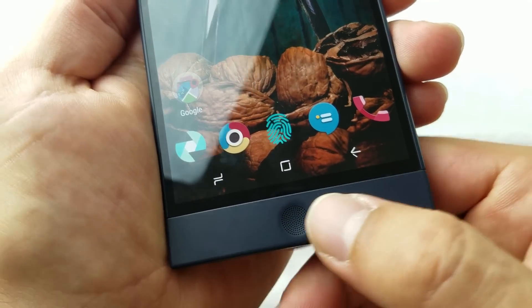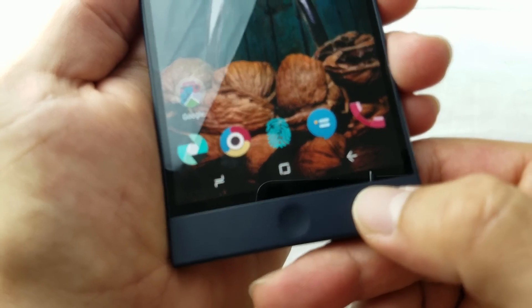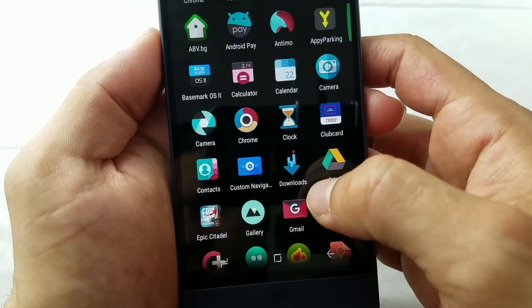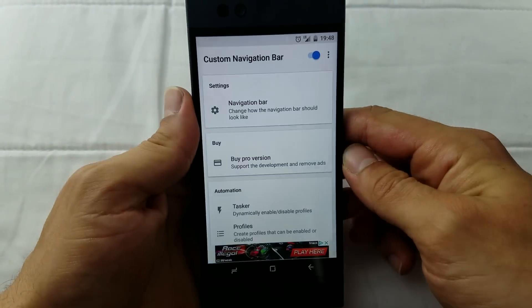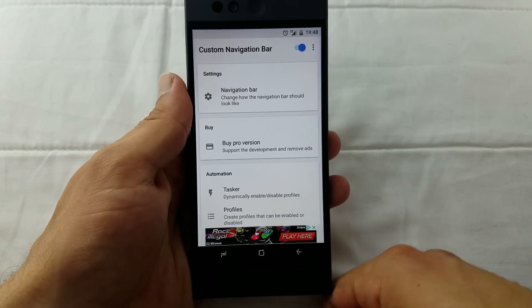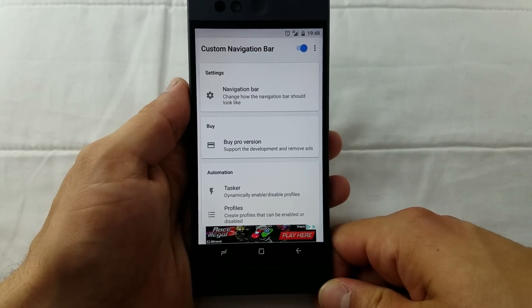In case you're wondering how I managed to swap the recent and back buttons and install a custom navigation setup, there is a simple application called Custom Navigation Bar. I've got a tutorial on that application and I'll put the link in the description below, so you might want to check that out.